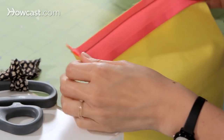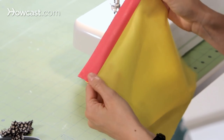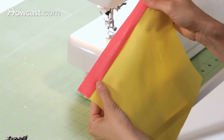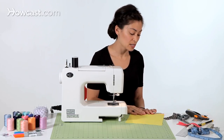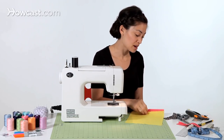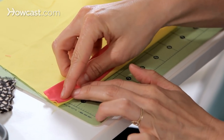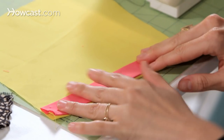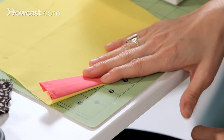You can see our stitching is just to the right of the fold, so that when we fold this back over, it's right on that line. The next step, we're going to take the bias tape and fold everything over. From here, we're going to pin this in place and then sew it down.